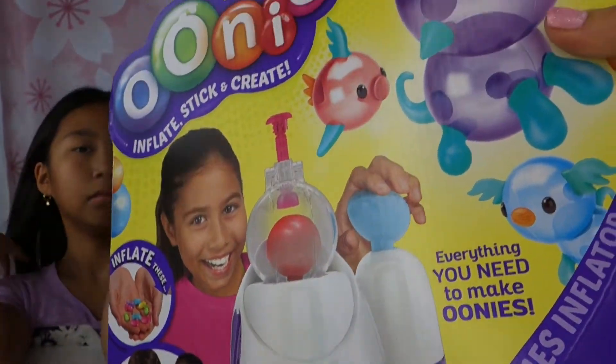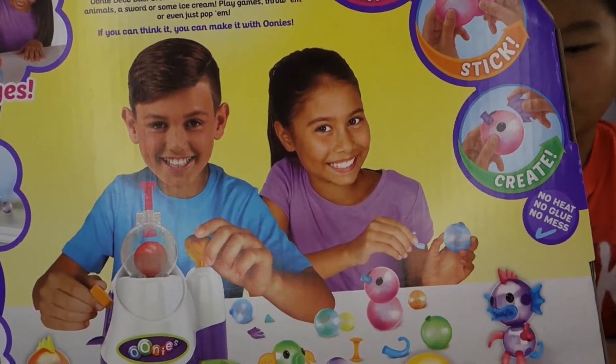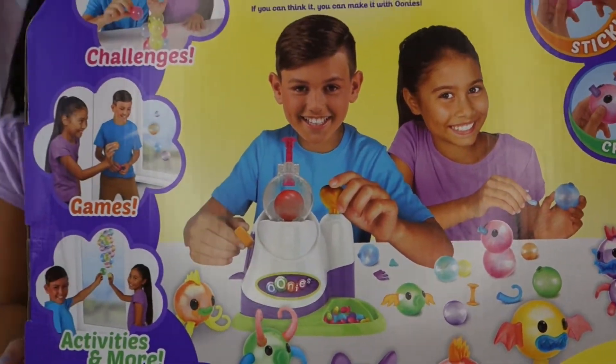So inflate them in this machine. Inflate, stick and create. No heat, no glue, no mess. Wow, that's a good kind of toy for mommy.